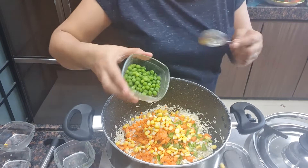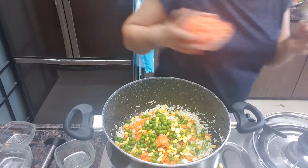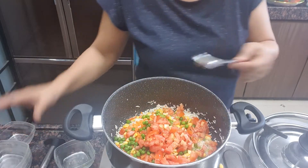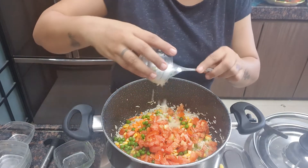2 tbsp green peas, 2 medium sized chopped tomatoes, and 8 cloves of garlic which I have chopped.